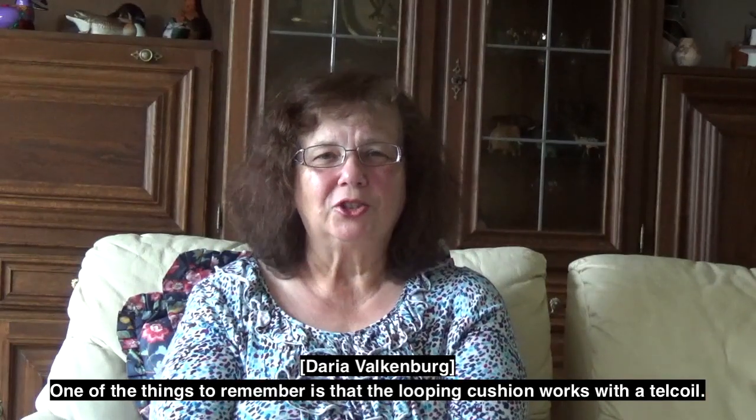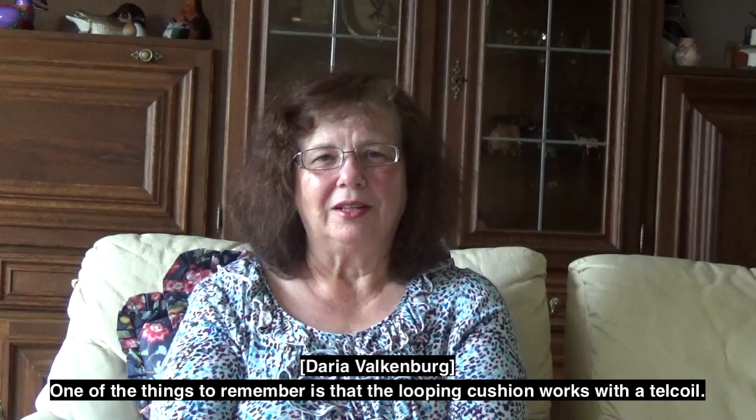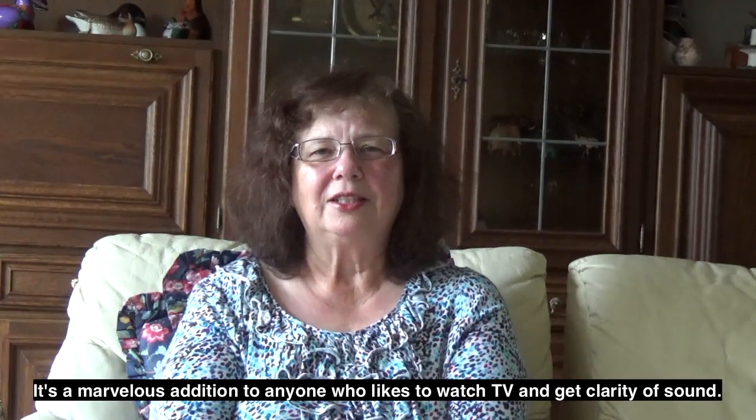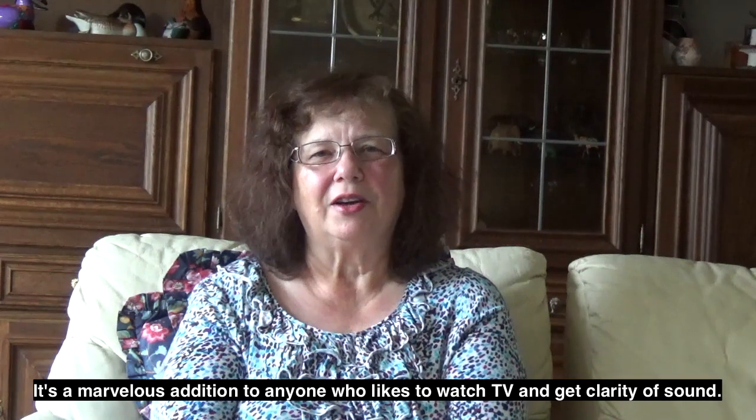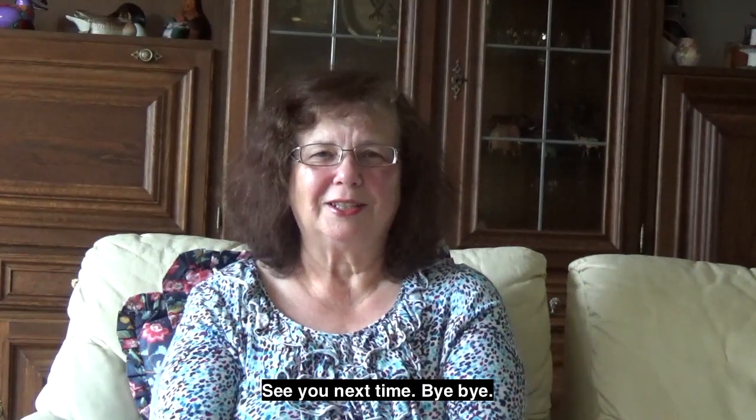Thank you. One of the things to remember is that the looping cushion works with a telecoil. It's a marvelous addition to anyone who likes to watch TV and get clarity of sound. See you next time. Bye-bye.